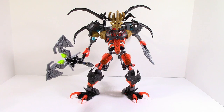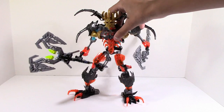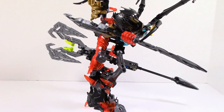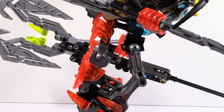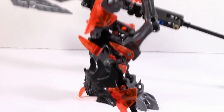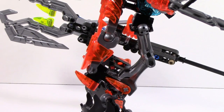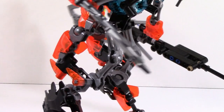So first off, let's just take a look at the legs because I think these are the most interesting things. These legs look fantastic. This kind of reminds me of the old days where they had the technical build style, and they kind of brought that back here.